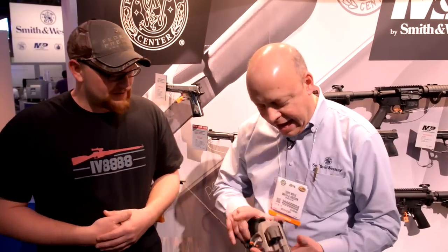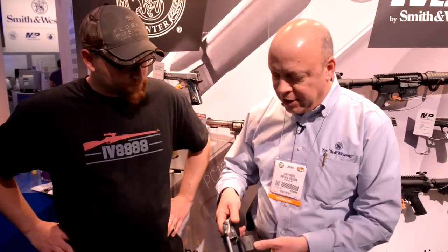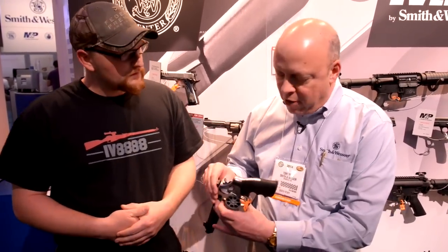I'm here today with Tony from Smith & Wesson. He's going to show us a couple of the revolvers that we had out at the range the other day on Monday. New out of the Performance Center this year is the 929 revolver — you guys shot it out at the range. It's actually an 8-shot 9mm revolver.